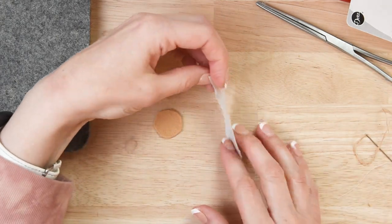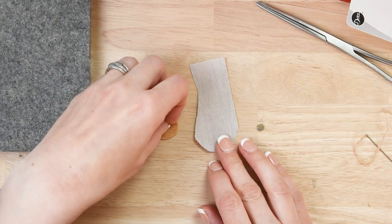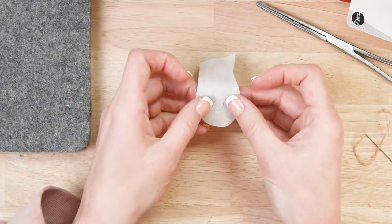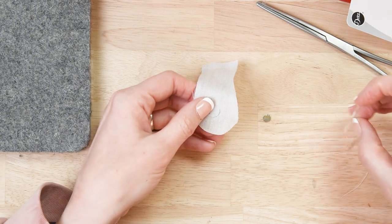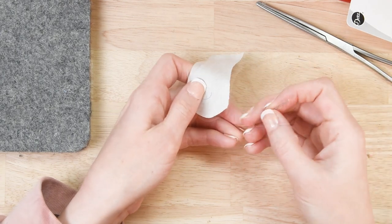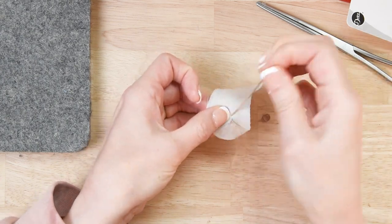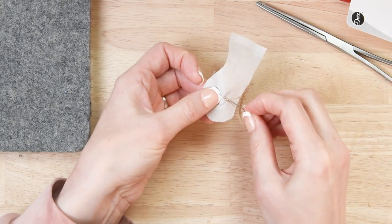Let's add some magnets to our mini animal family dolls. You'll just trace the circle as shown on the pattern piece on the front side of your fabric, and then take the circle of felt and place it behind on the back side of your fabric.